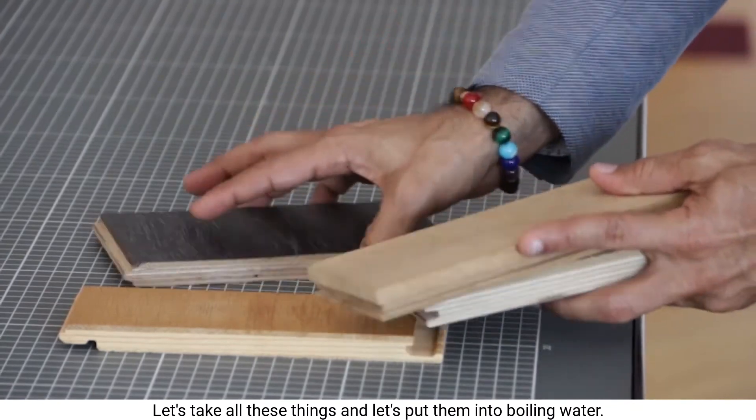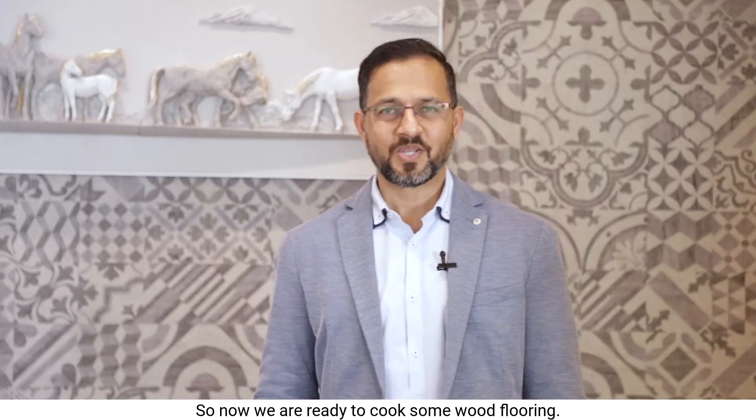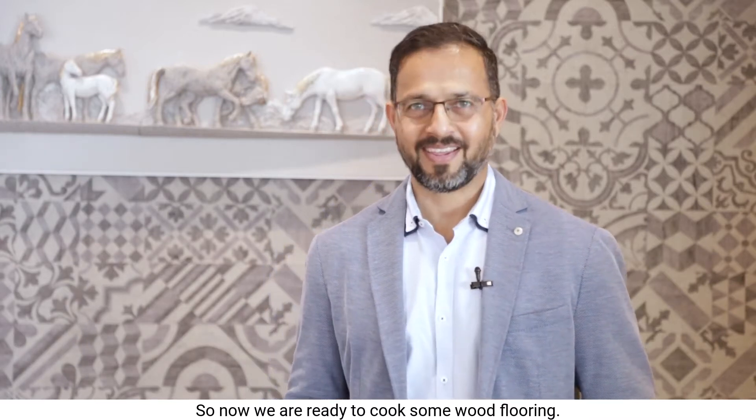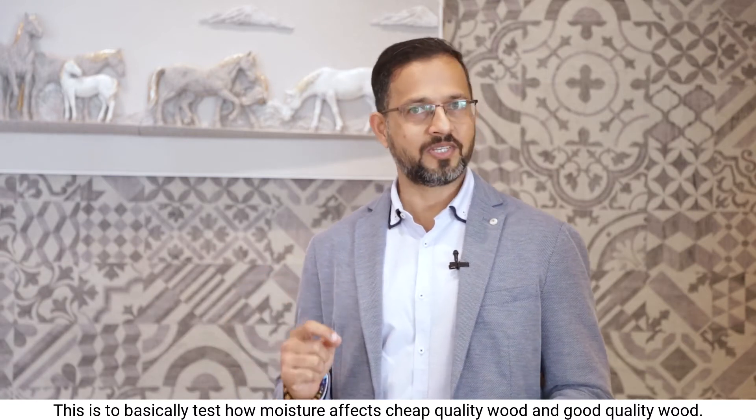Let's take all these samples and put them into boiling water. Now we are ready to cook some wood flooring. This is basically a test of how moisture affects cheap quality wood versus good quality wood.